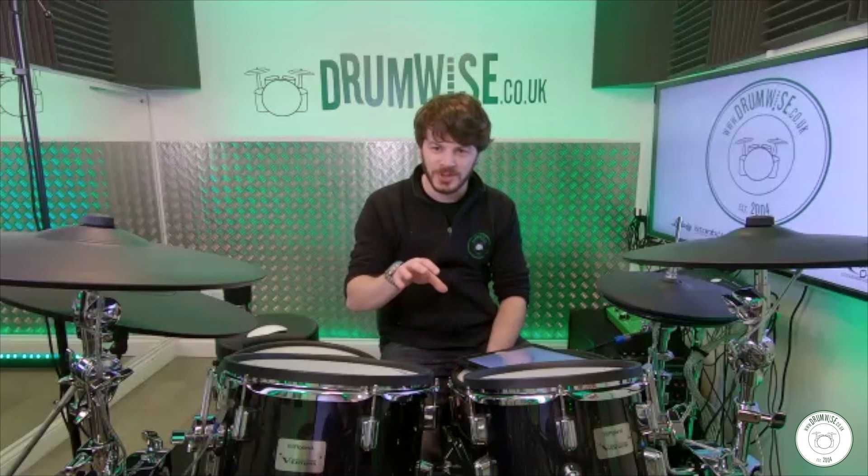My first semi-professional drum kit was a Pearl — a white one, beautiful. I didn't keep the Performance Percussion kit; it was just my beginner starter kit. But what I did find, about five years ago, was I actually saw somebody playing it — it had made its way around some circles in my hometown. I knew it was mine because I'd put my initials on the inside of the shell when I sold it. So it's still kicking about. I kept the Pearl though — I still have my first professional drum kit.